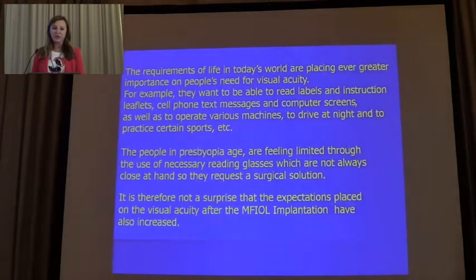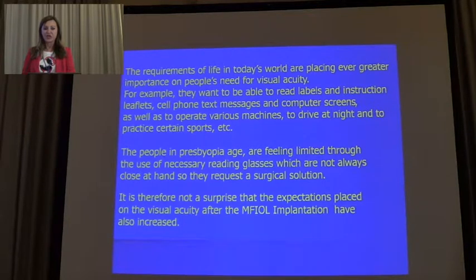The requirements of life in today's work and daily living place greater importance on people's need for visual acuity. For example, they want to be able to read labels and instructions, read their cell phone messages, work with the computer, operate various machines, drive at night, etc. People in presbyopic age are very limited through the use of necessary reading glasses, which are not always at hand, so they request a surgical solution.